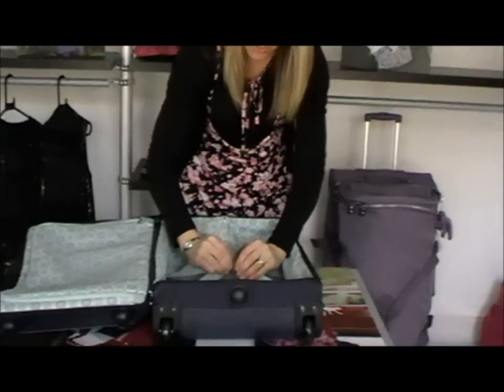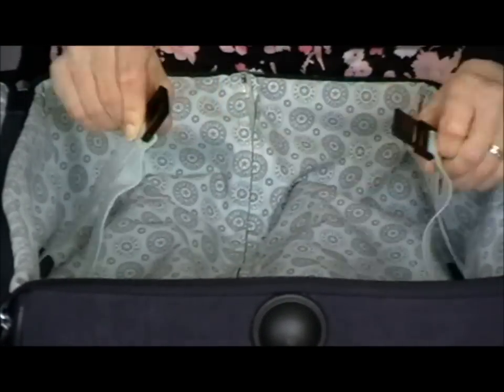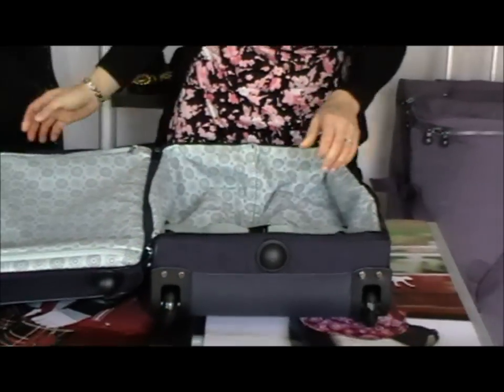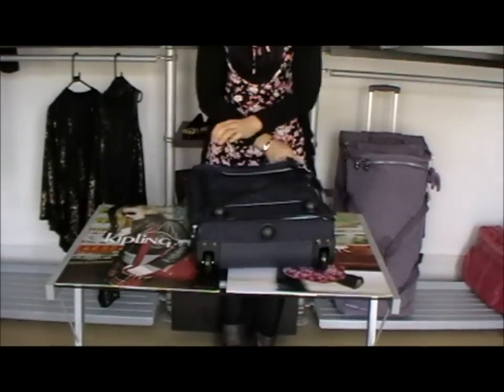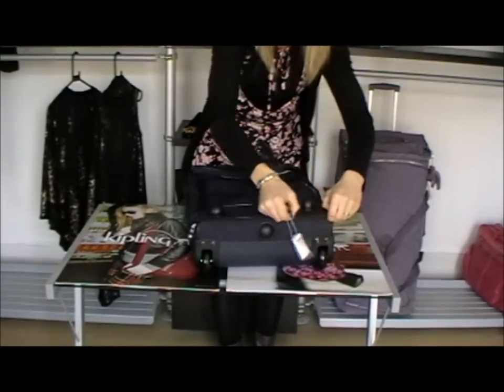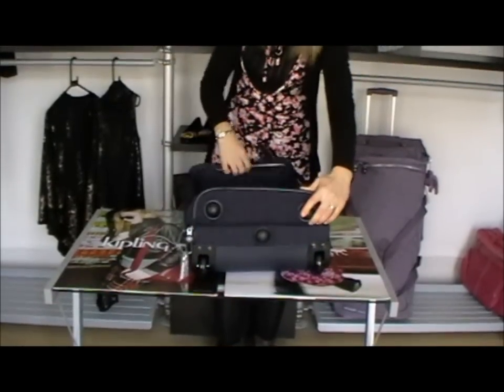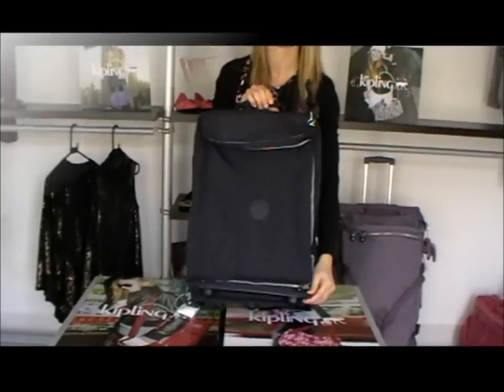This section here is nice and big. It's just got some support here so when your clothes are in they're not going to roll about everywhere if you haven't got it completely full. That one just clips across here, and this section then folds across the top and zips back up. So this was the Tegan in small size — it does come in medium and large as well. The Tegan in small and the colour is True Blue, which is one of the core colours from Kipling.